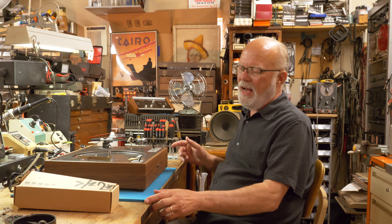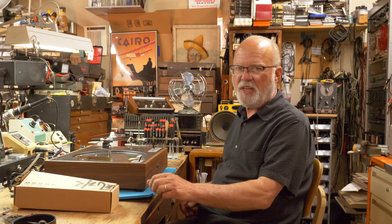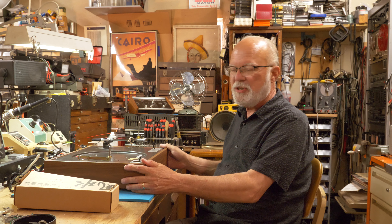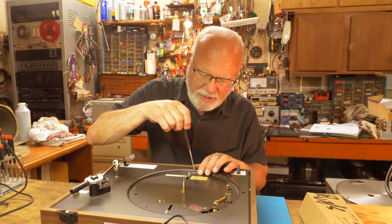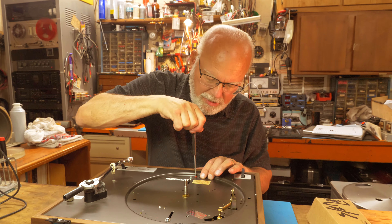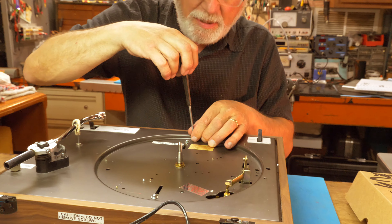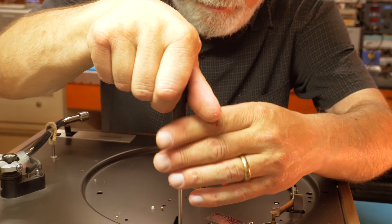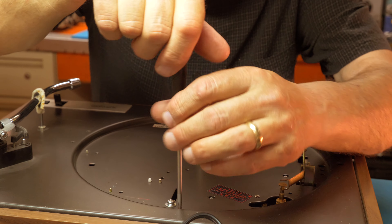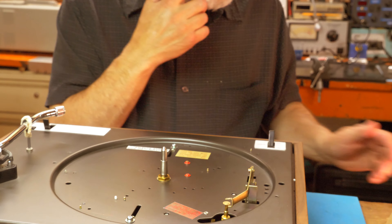We've moved all the pieces over here to the bench, which is going to be the temporary home. It's very important when you're putting your turntable in your new location to make sure that the surface you set it on is level and flat. I usually buy some closed-cell foam, maybe about a half inch thick or so, to set it on so it has something for vibration dampening.